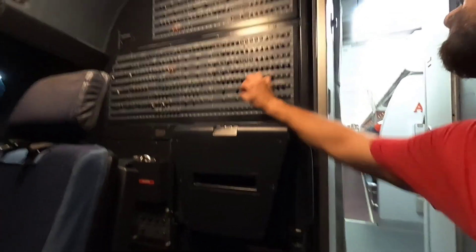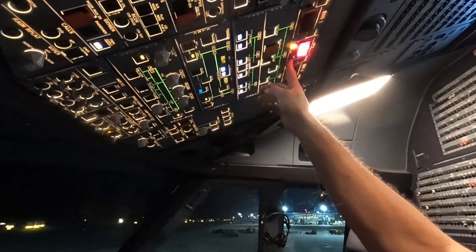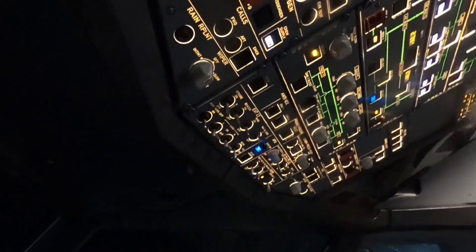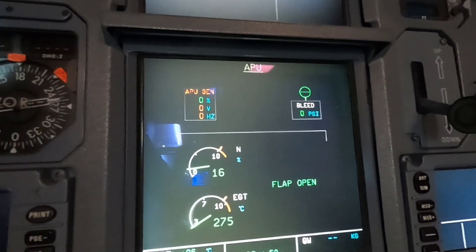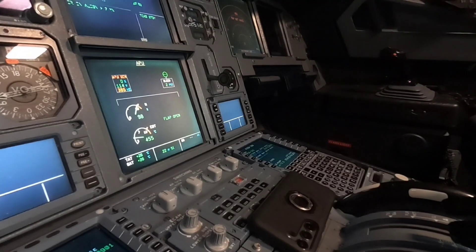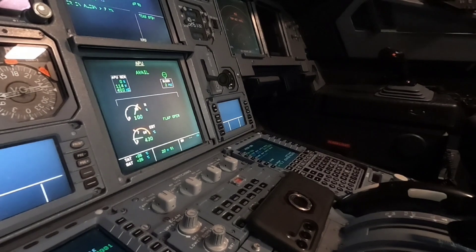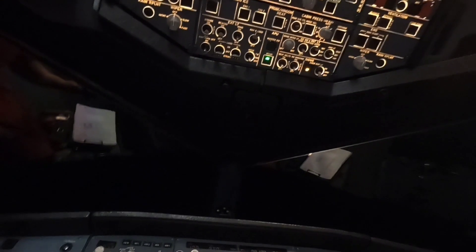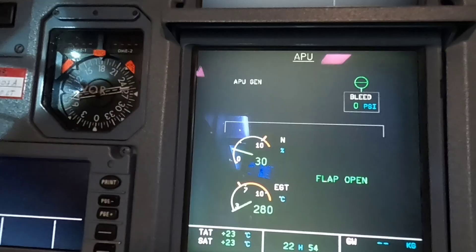The next step is an operational test of the APU fire extinguishing system. If this is okay I'll close the CB again, switch on the batteries, then press the APU on button, and whenever the intake flap is open I'll press start. As you can see the APU RPMs are going up and we get it available. After the test we switch off the APU, and after the cooling time the APU shuts down.